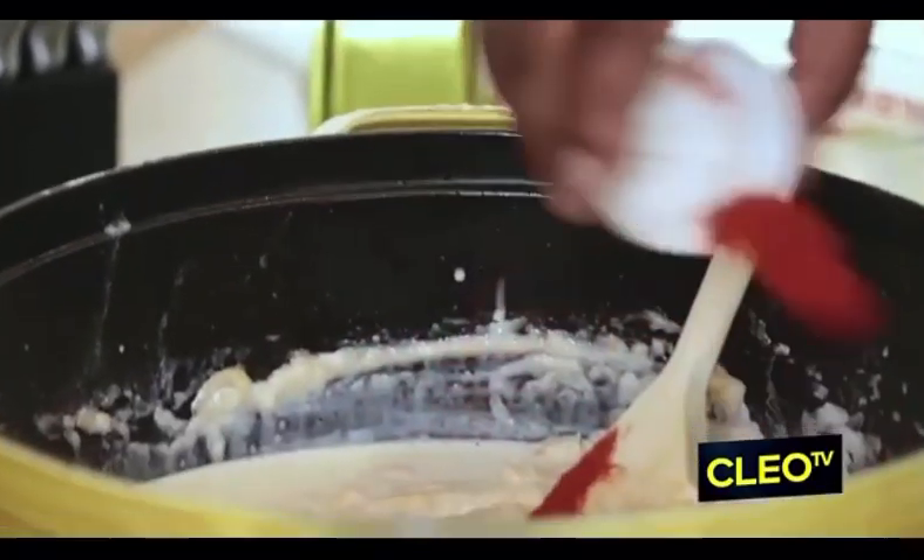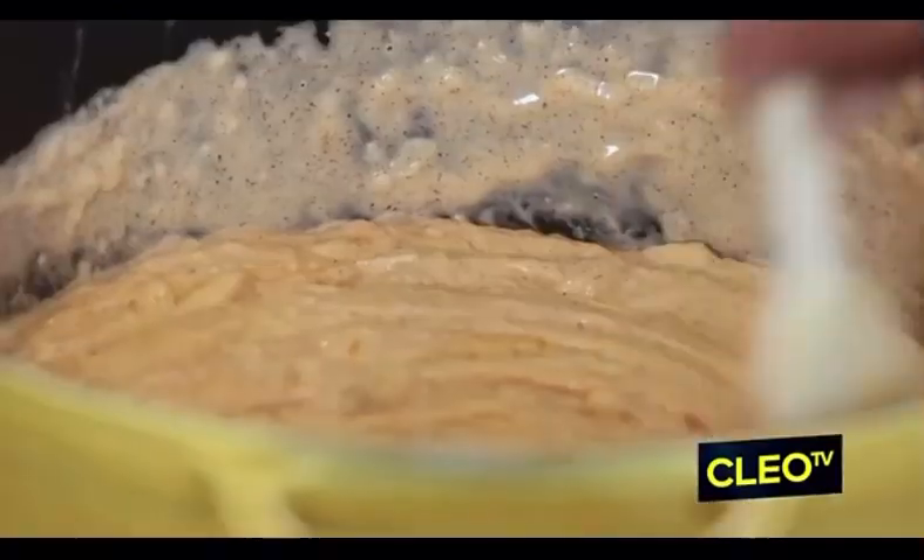That is a thick cheese sauce. If it ain't tight, it ain't right! We're going to add in the smoked paprika, and I add in some already ground nutmeg, but I like adding notes of fresh nutmeg to it as well.